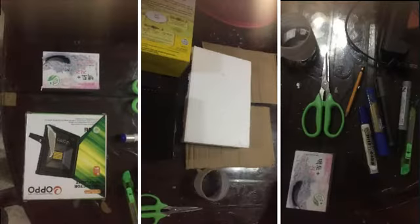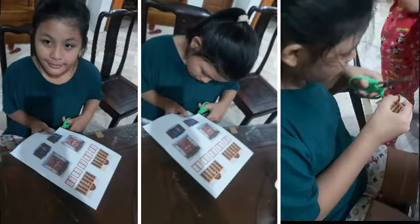Prepare the materials. Draw a triangle using recyclable cartons. Cut it, including designed windows, doors, and fence.